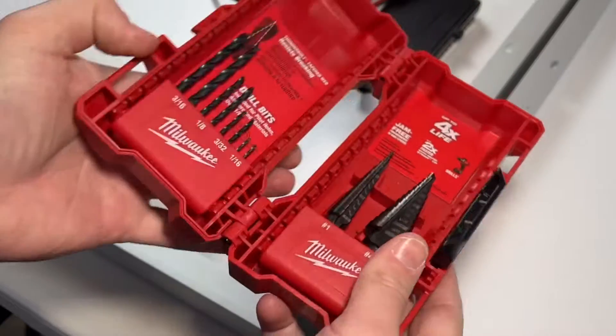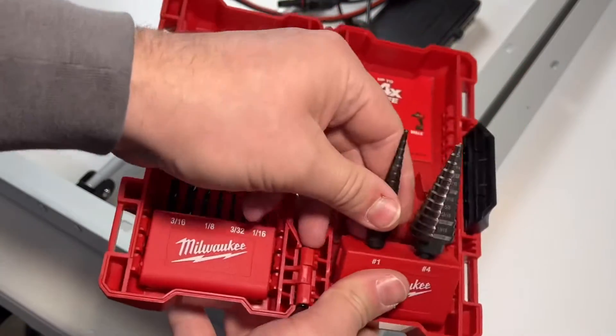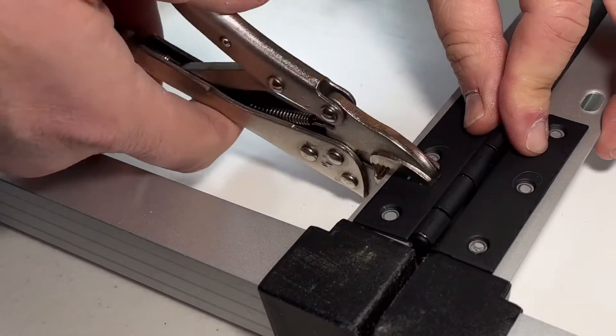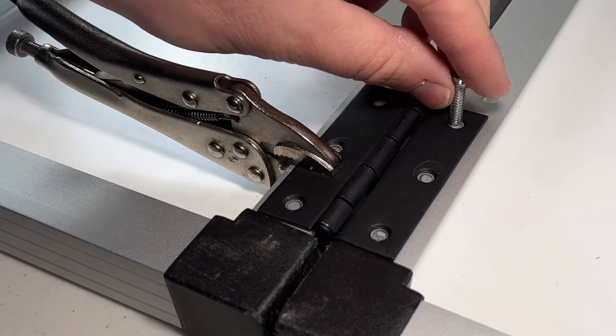These step bits save a ton of time, and time is money. They are a little more expensive but they last forever, and these ones from Milwaukee are probably the best ones out there. We'll chuck this up to our drill, then take a clamp and hold down the hinge so it doesn't move. All we have to do is make a hole that's big enough for the bolt to go through.